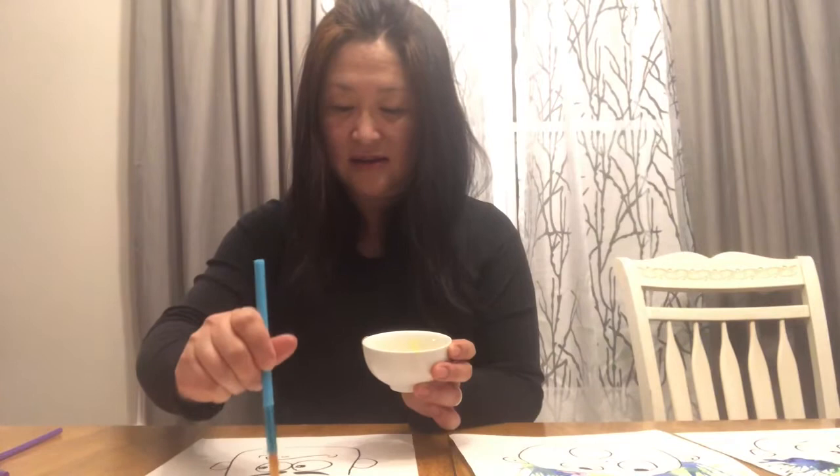Choose a color that you would like your funky, windy hair to be. Mrs. Choi is using yellow. And just put some paint on the paper. I don't know if you can see it — if I pull it this way a little bit more. Mrs. Choi has some yellow paint.